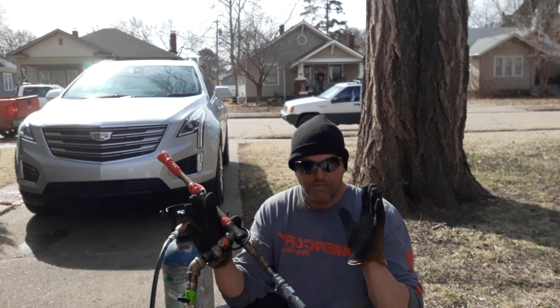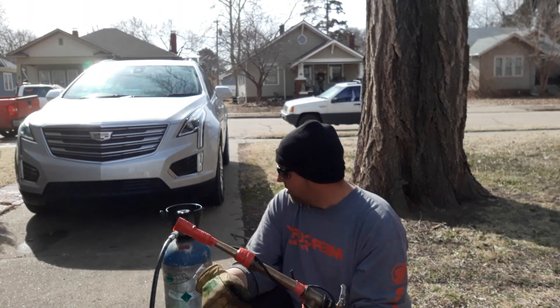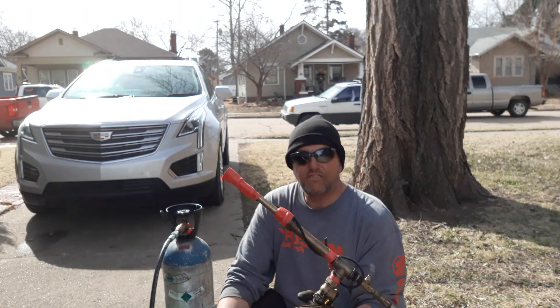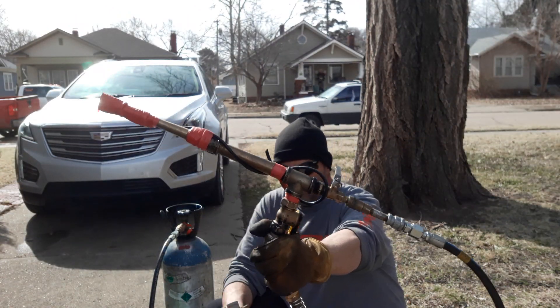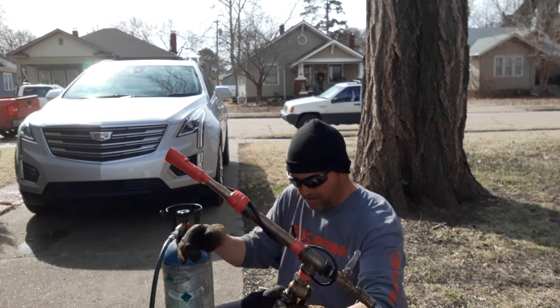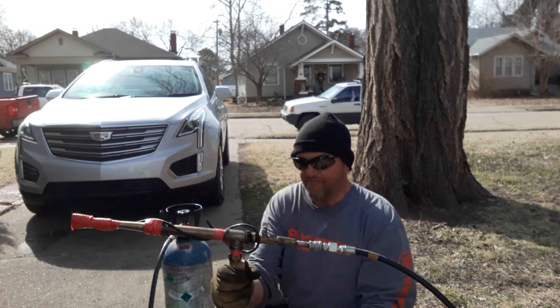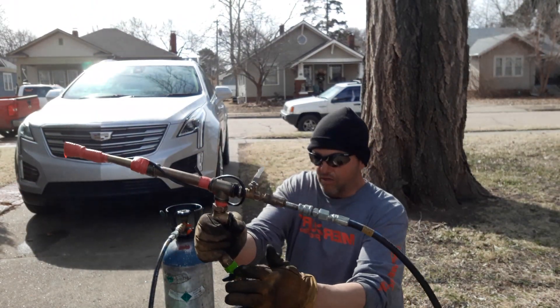The air compressor I use at home is just a little cheap 30-gallon Harbor Freight air compressor and it washes the car just fine. So anyway, this is my workaround — 10,076 PSI, it's a CO2 tank. Here we go, we're going to operate the King's gun run on CO2 and see what it does.